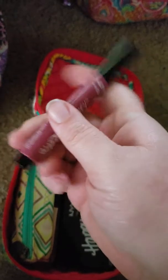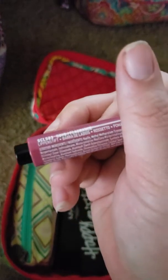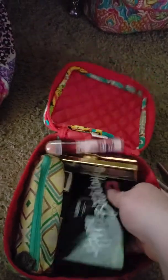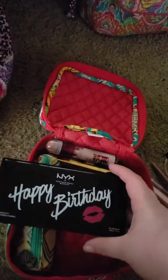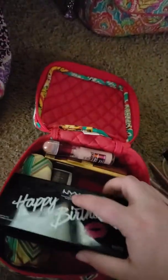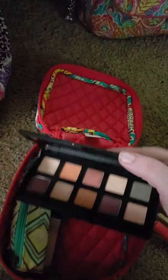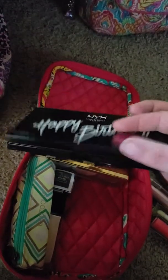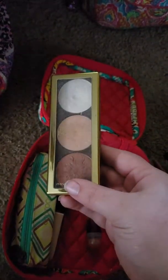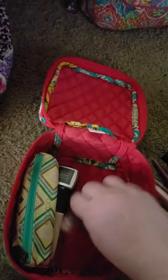I'll turn this back around and just take you through what I have. I don't go to school physically — I take online classes, which I should be done this December, so I'm very excited about that. But I take this to work so I can work on my school stuff, and I also carry my work stuff in there as well.